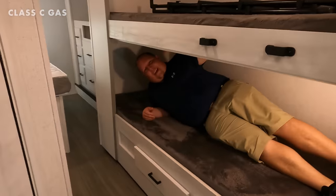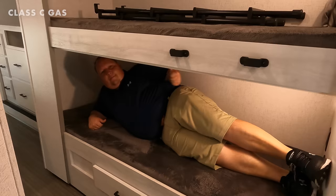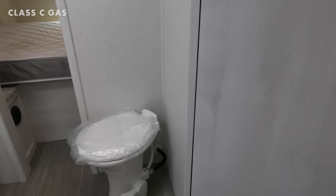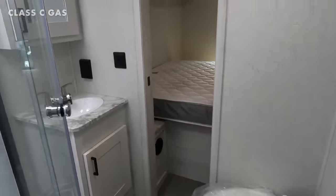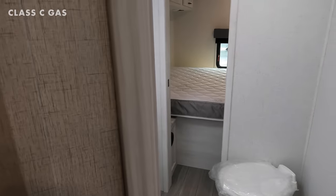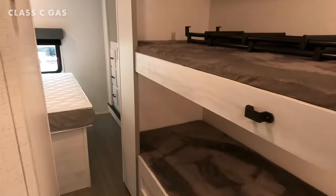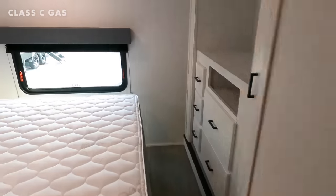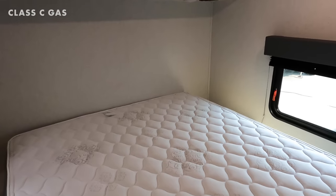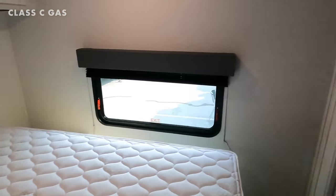Leave a comment below to let them know if you want them to flip the bunks up. A lot of our competition has a 27-inch bunk — we actually have 30-inch-wide bunks. There's a huge bathroom and a queen-size bed.